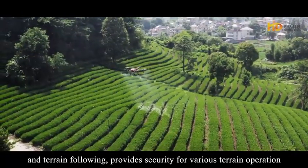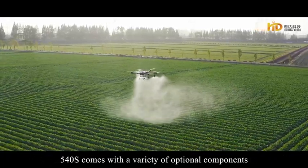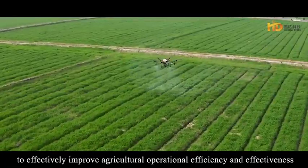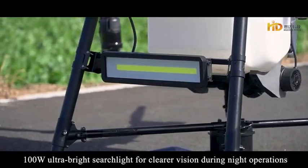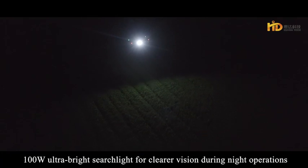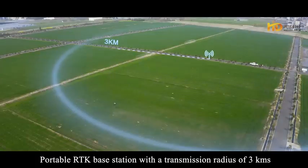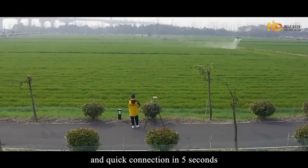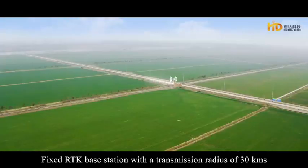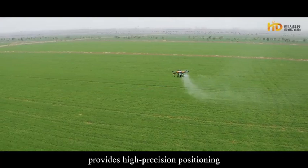The 540S comes with a variety of optional components to improve agricultural operational efficiency. These include a 100-watt ultra-bright searchlight for clearer night operations, a portable RTK base station with a transmission radius of 3 km and quick connection in 5 seconds, and a fixed RTK base station with a transmission radius of 30 km for high-precision positioning.